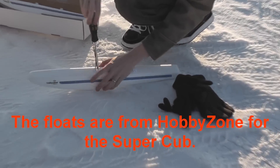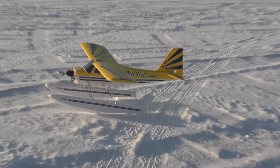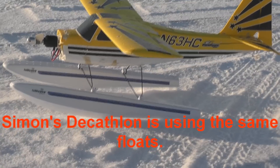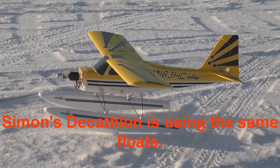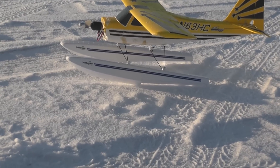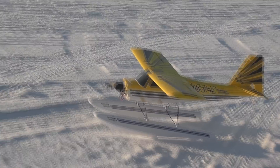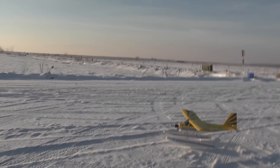We are installing floats on our planes, and there is Simon's plane — he already got the floats on, it looks awesome. You did some taxiing around last night? Yeah, it tracks really really well, it goes straight great, it turns slowly but in the powder it just cuts nicely on top of it.